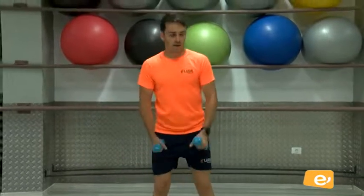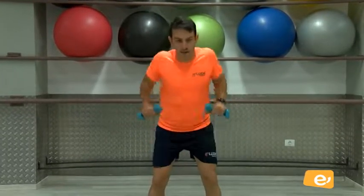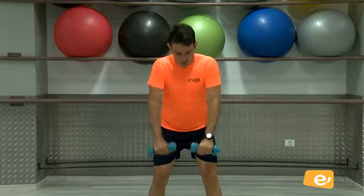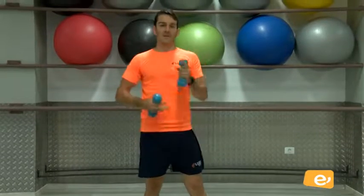Ahora los dos a la vez. Vamos. Una, vamos, dos, tres, venga. Dale fuerte atrás. Cuatro, cinco, seis, siete, ocho, nueve, y diez. Perfecto. Primera serie hecha.